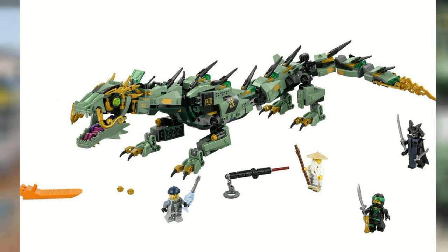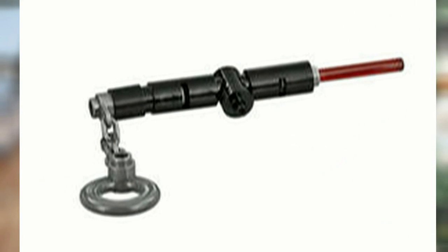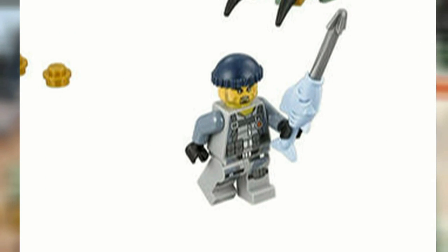The weapons included in this set are Garmadon's laser style pointer weapon, which is supposedly the ultimate weapon, Charlie's fish spear, and swords.